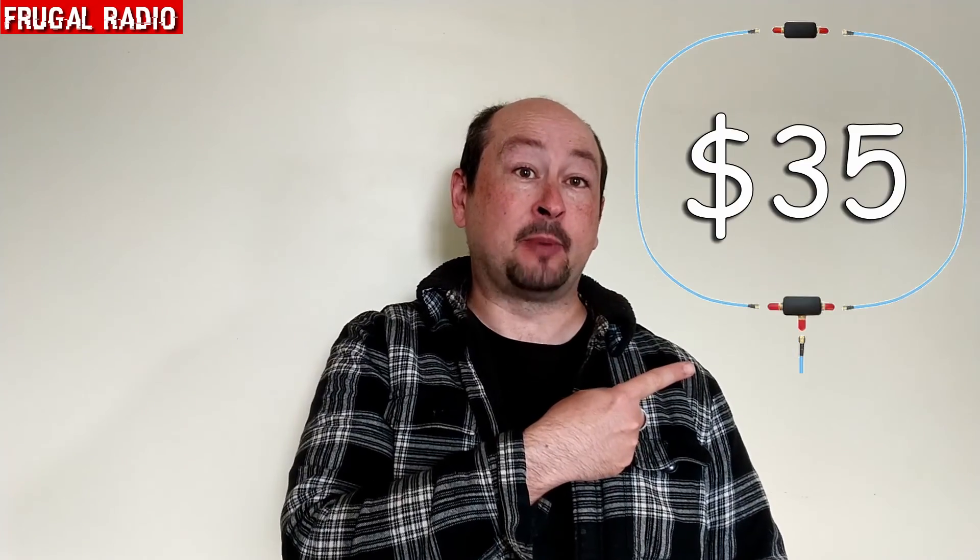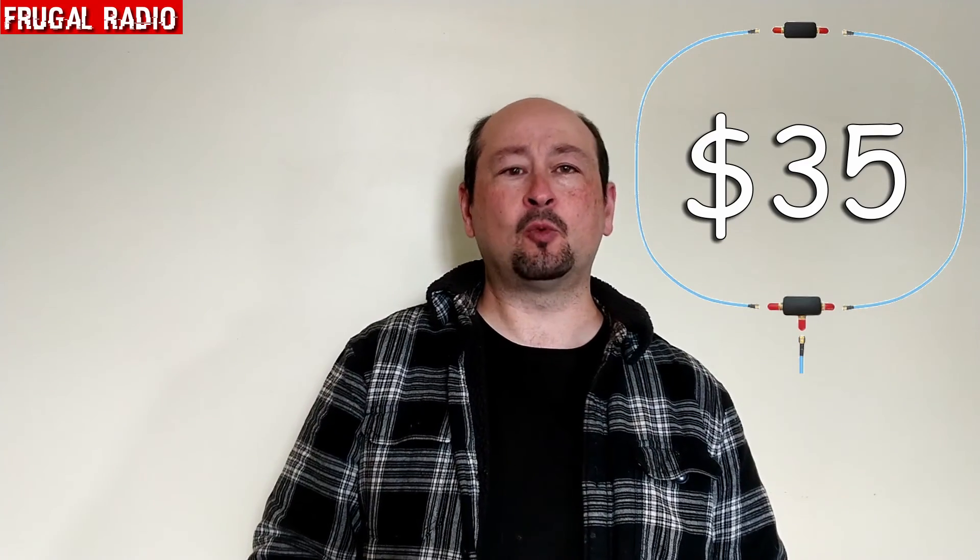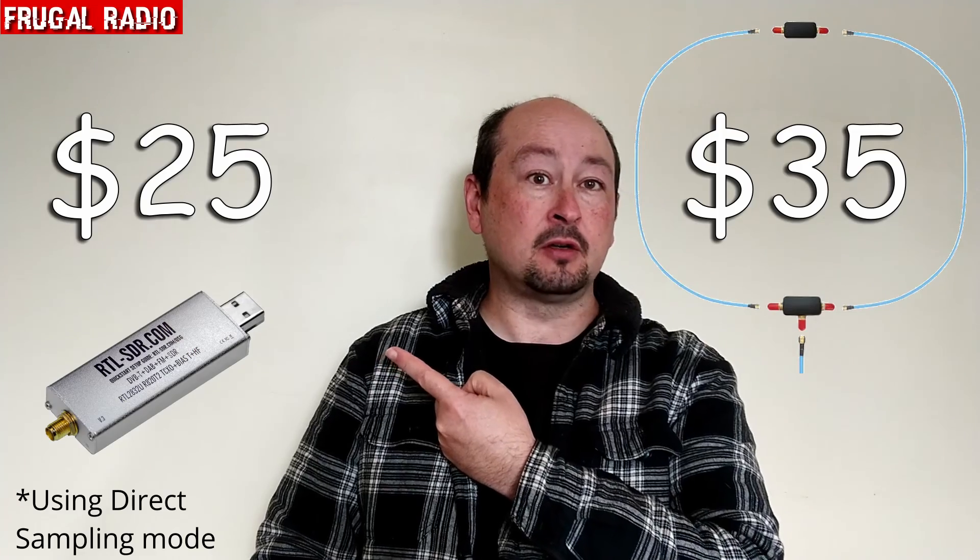Hi everyone and welcome back to Frugal Radio. A couple of days ago one of the channel viewers asked a question — he just wanted to know will the AirSpy U-loop antenna, which I reviewed not so long ago, will it actually work with an RTL SDR dongle?